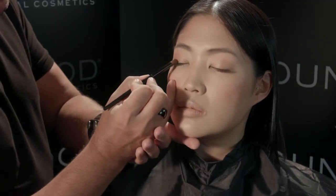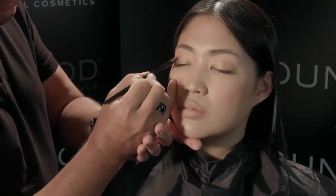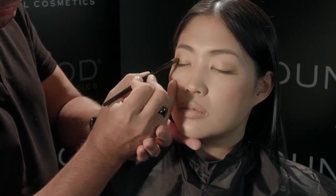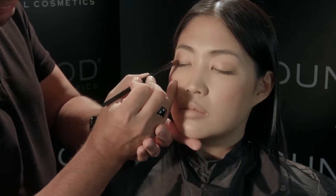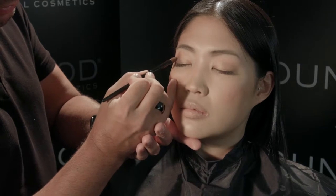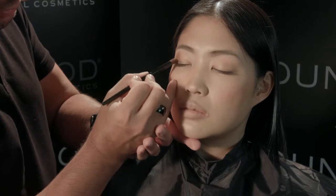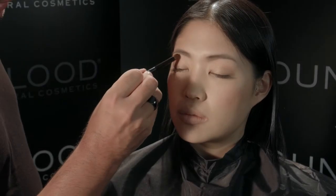Next, using your crease brush, we're going to use the color mink in the eternity quad. With this color it's going to go in the outer corners of the eye, blending into the lighter shade. Start at the base of the eye and work your way up, then blend with a clean brush.